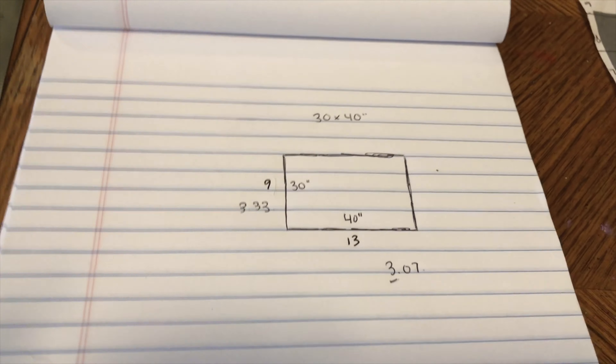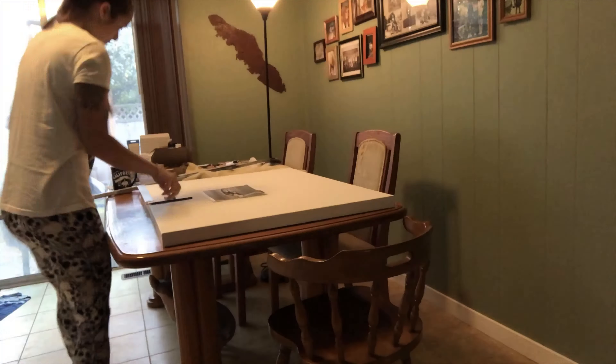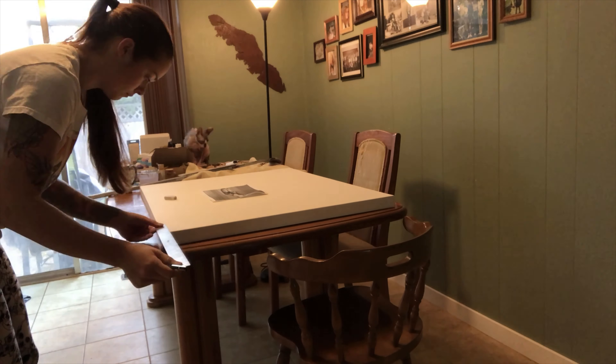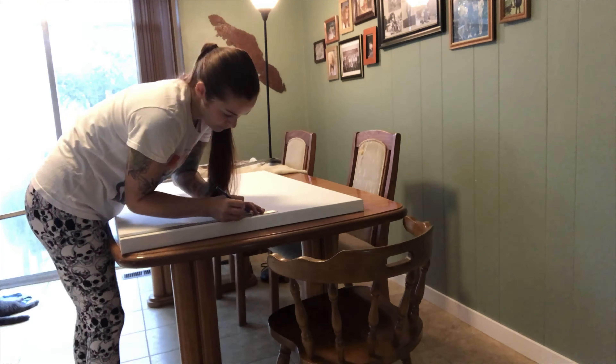The next step is basically what I did here — marking out my inch squares — but on the canvas, and again it's three inches now to scale it. I've marked my squares at three inches, and of course there's 13 and a bit because it's 3.33, so it's not exact but it'll work just fine.